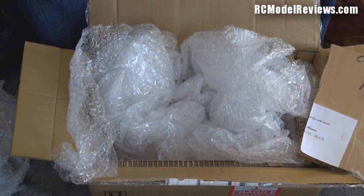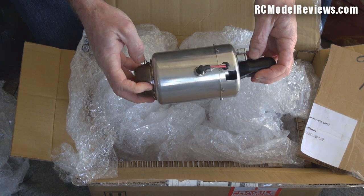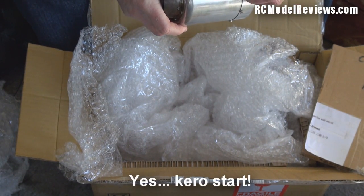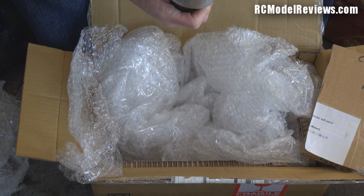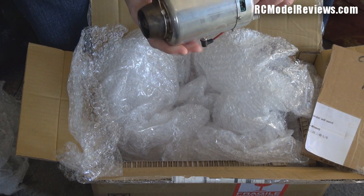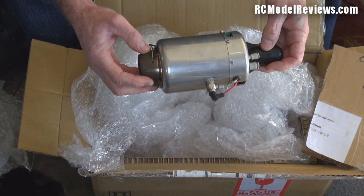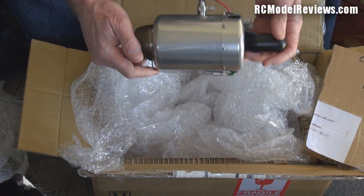There it is — look at that. It's grubby, it's been used, and it smells of turbine, smells of Jet A1. Some of you jet flyers will know what that means. What an interesting little bit of kit. It's obviously been run before, and as you can see at the back it's been run at temperature. I'm looking at this and I already have a plane in mind for it.